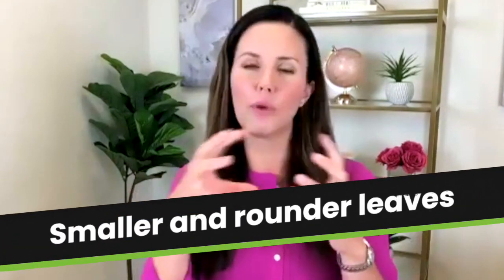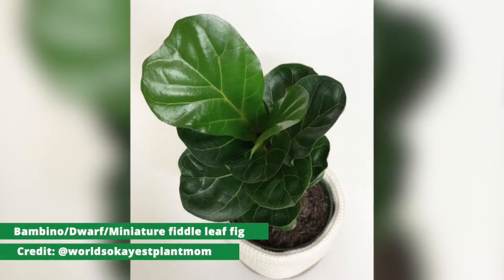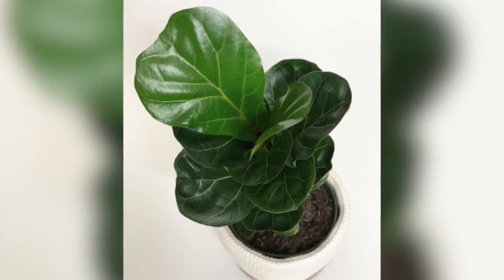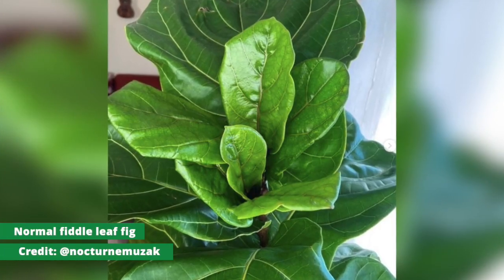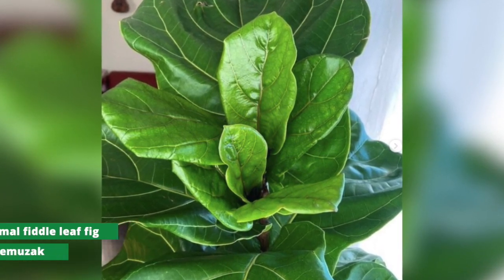Let me walk you through some of the differences. Bambino leaves really tend to be smaller and more round than the big, long adult fiddle leaf fig leaves. They're kind of smaller, rounder, and they just look a little bit different. We'll insert some pictures of a Bambino or dwarf leaves so you can see the difference, and also some pictures of the more oval or fiddle-leaf-shaped leaves. The reason a fiddle leaf fig is called fiddle leaf is because it resembles the shape of a fiddle, whereas a dwarf has rounder, smaller, shorter leaves.